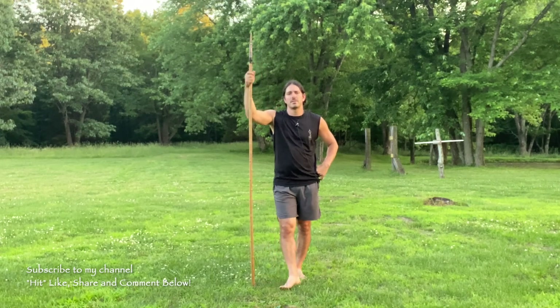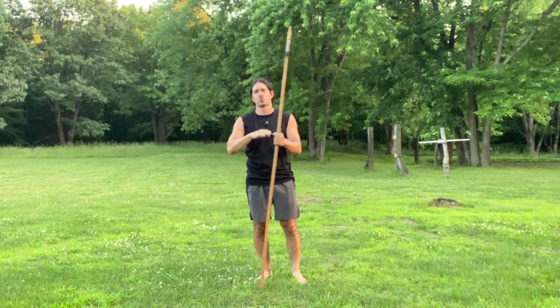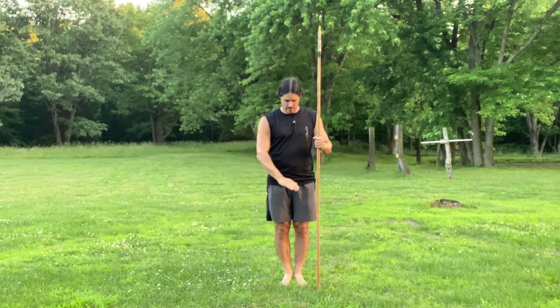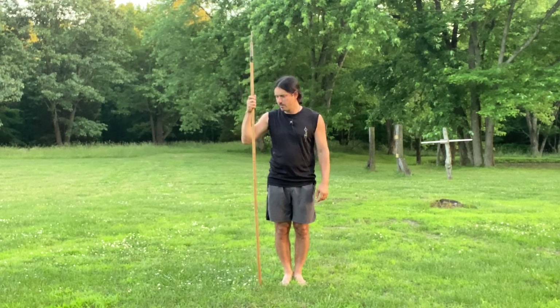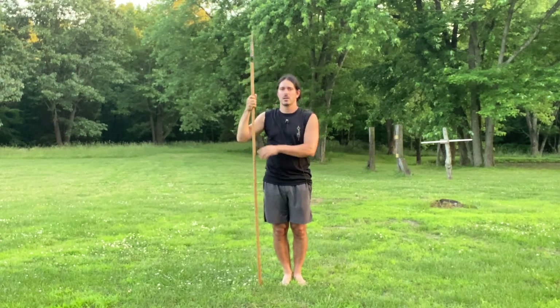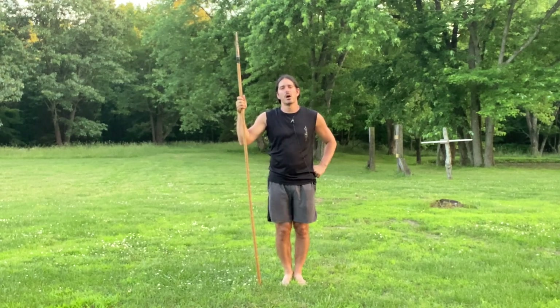This comes from the seventh area of Kali, and in Kali there are two spear fighting systems. There's a short spear that measures from the floor to about your plexus height, and then there's the long spear that measures from the floor to a couple of feet taller than you. What we're going to be covering today is off of the long spear system.